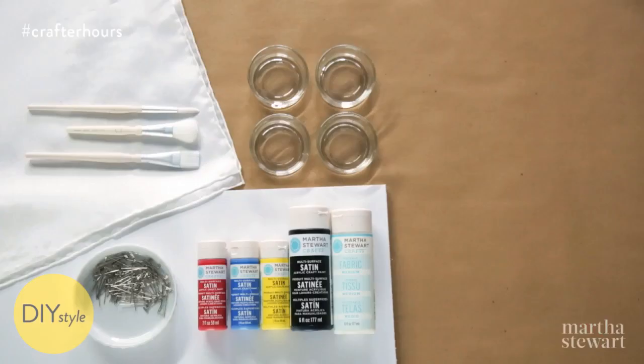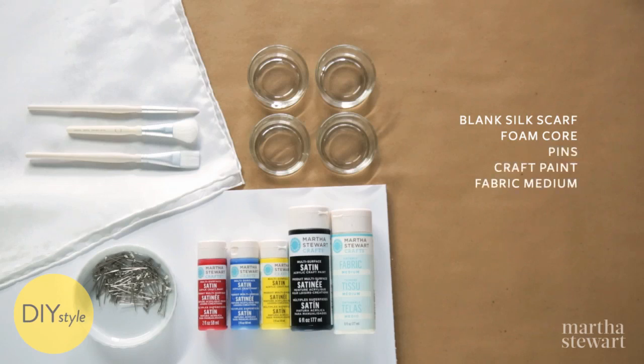You will need a blank silk scarf, foam core, pins, craft paint, fabric medium, paintbrushes, and small paint pots.